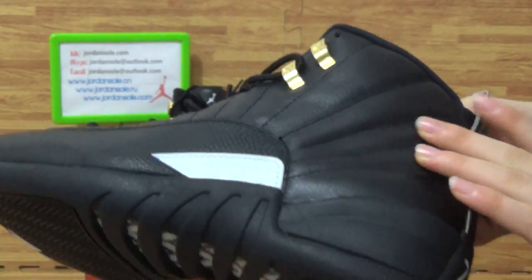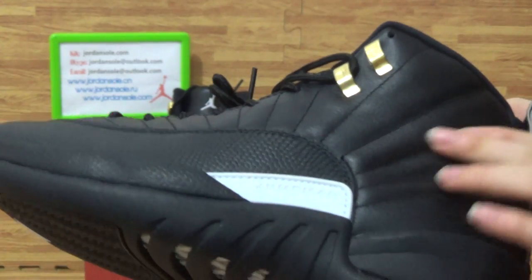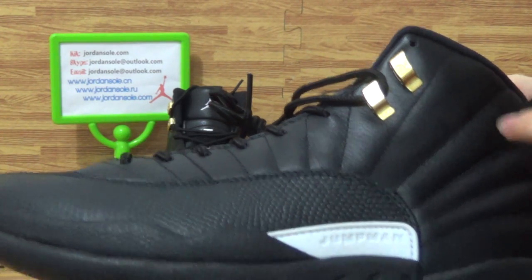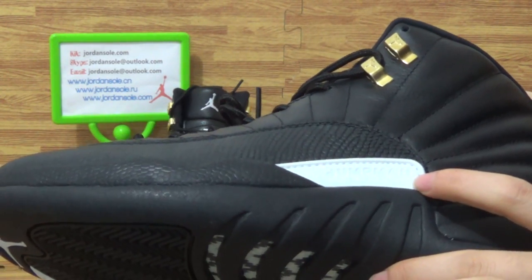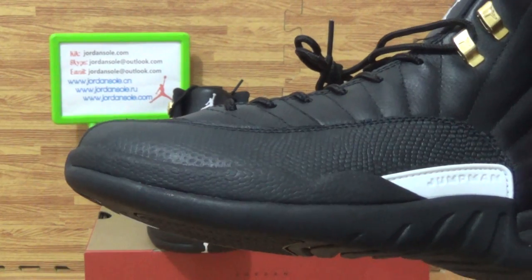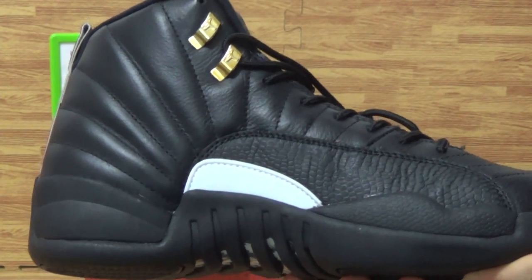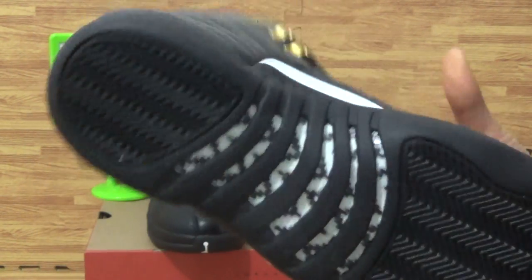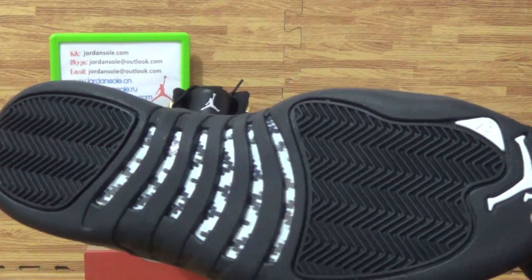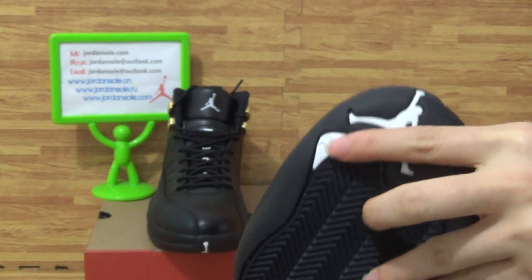Let's check the showcase. Let's check the original shoes. It's very good, very much jewelry — so sweet. Also have a look at the Jumperman logo. Tend to the side. Come to the shoe button — red cutting fiber, also the white Jumperman logo, Jumperman logo, and 23 number.